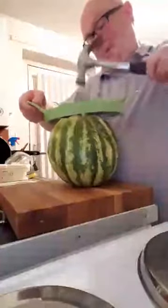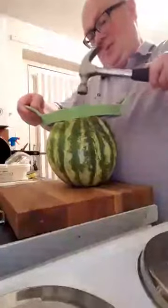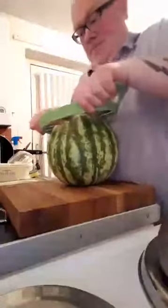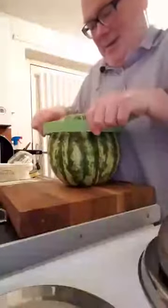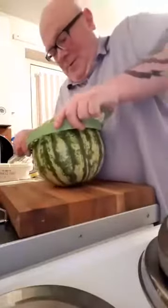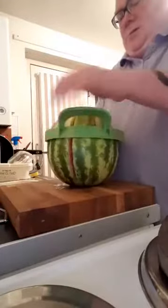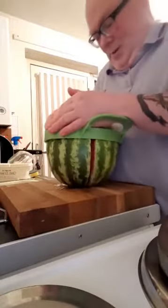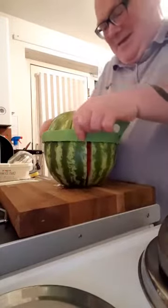Whoa! Ooh! Something's happening! He he he he! What from the old man? This ain't bloody easy! Jesus! I think the melon's bigger than the cutter! Ha ha ha ha ha!